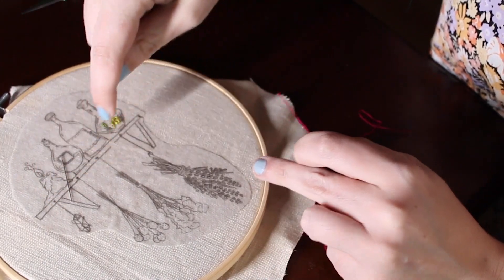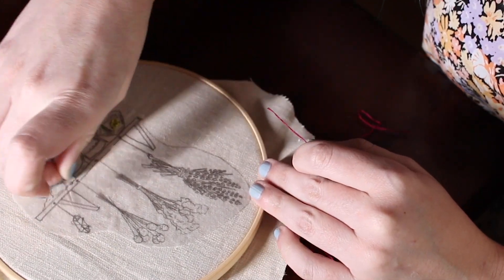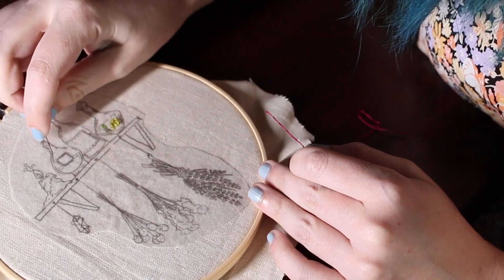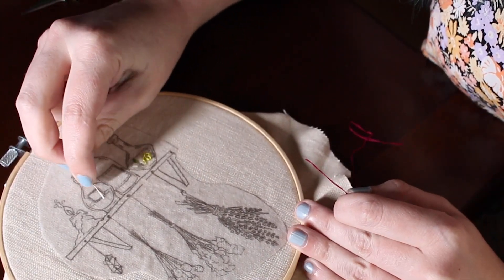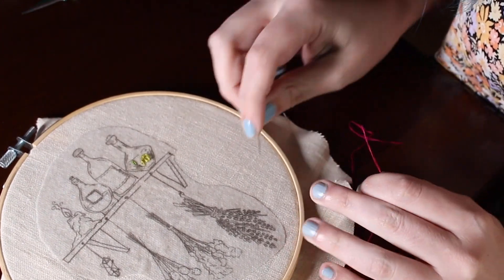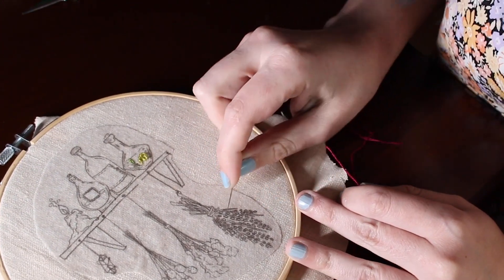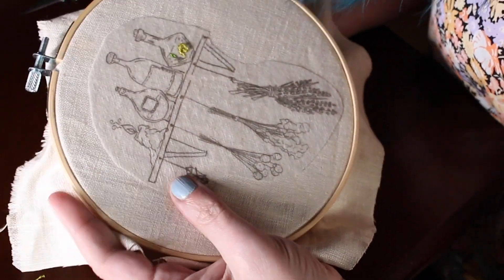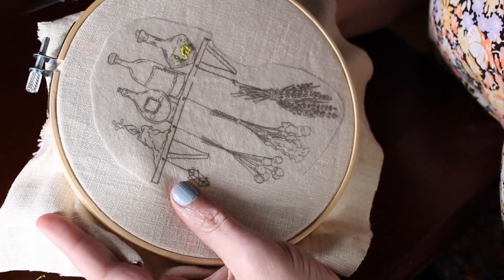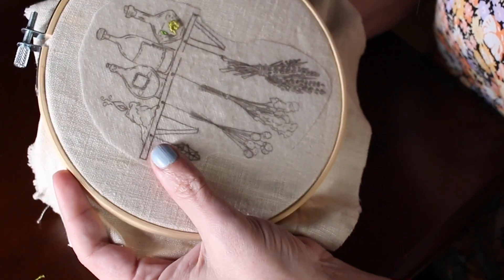The French knots for the nails — you'll also be using French knots for the border around this bottle label, and French knots for all these little guys with lavender. French knots: sometimes you guys are scared, don't know why. I actually really like them.